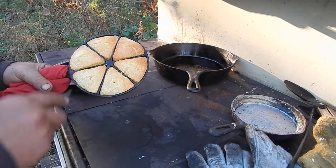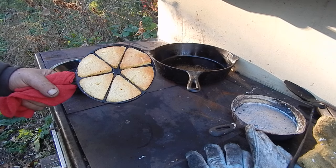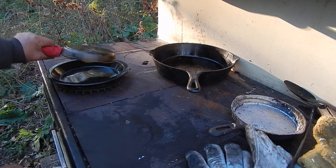I would have liked it better if it had been about double the size. The problem is, when I mix up cornbread, I don't mix up just that much. So I'm going to have to kind of do it in stages. We'll see if these puppies come out of there.